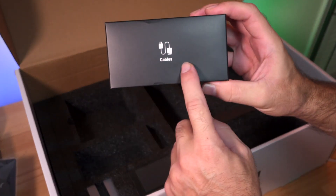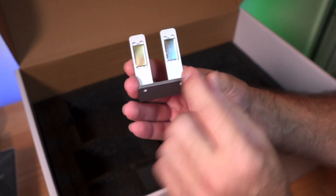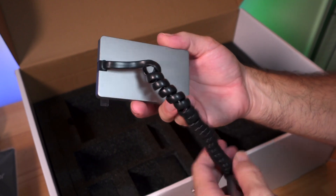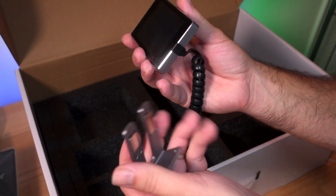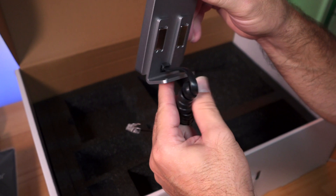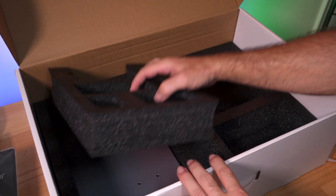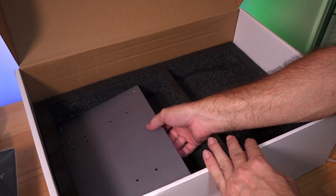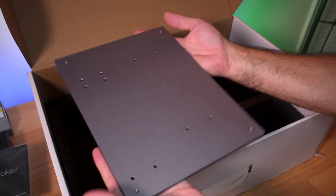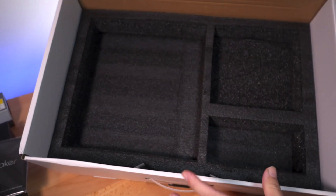We have a box labeled 'Cables' to open during assembly. There's a bracket with magnets that holds the detachable metal screen — you can pick it up, interact with it, and put it back. Finally, there's the main base of the printer: a chunky, solid aluminum piece with a nice gray finish. That's everything in the box.